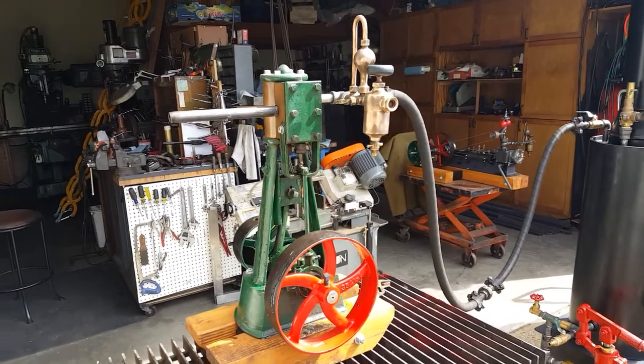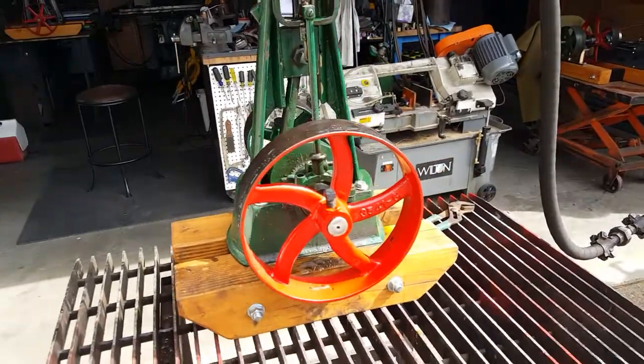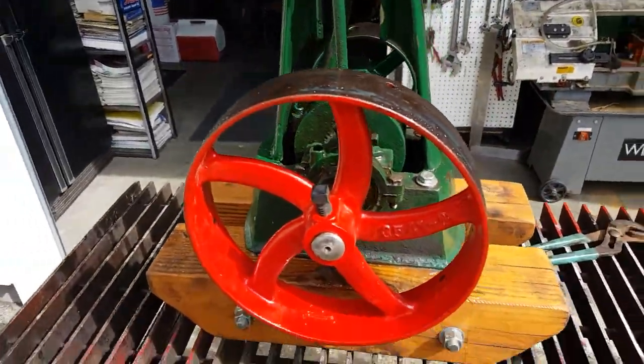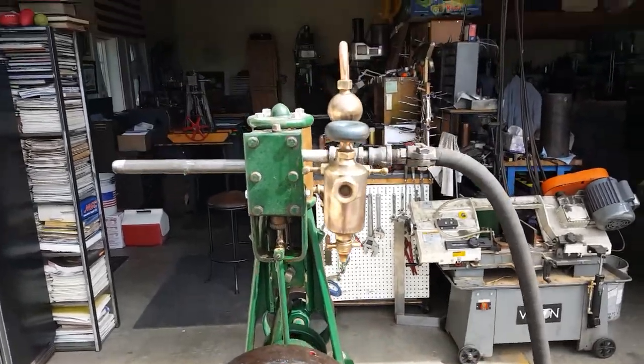I've got this beautiful little steam engine here. It's a 2 inch bore, 3 inch stroke, flywheel is 10 inches, base is 18 inches, 24 inches to the top of the boiler.